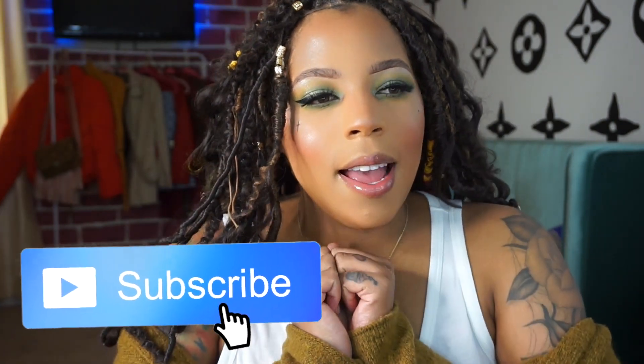This is the final look I came up with using the Eco Earthshade palette by Ditto Cosmetics, and honestly I'm really enjoying the brand. Don't forget to give this video a big thumbs up, comment, and subscribe to my channel if you're not already. I'll catch you guys in my next upload — bye!